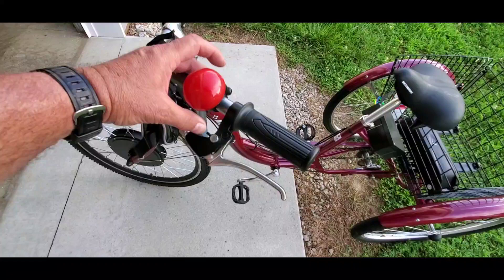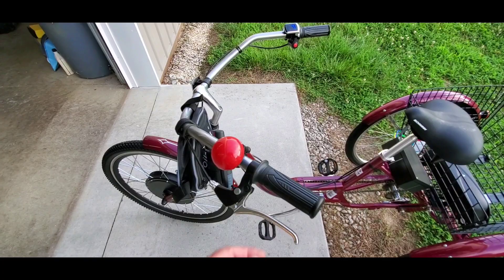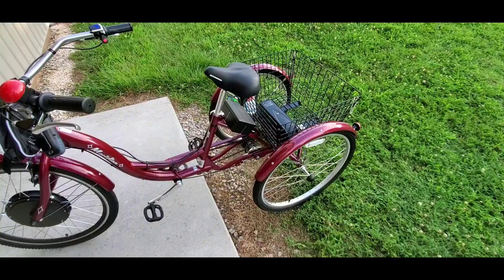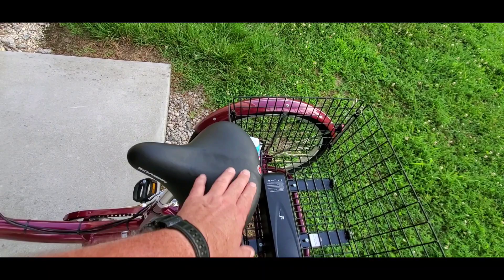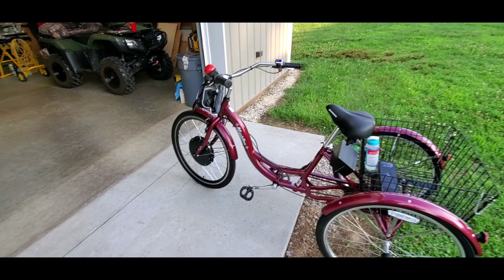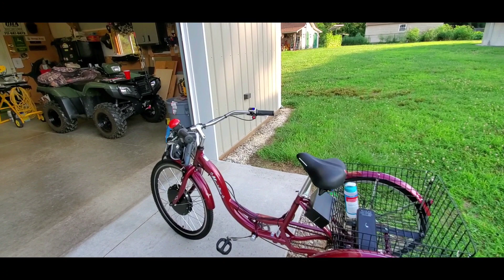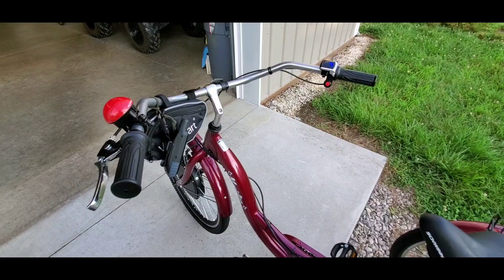I put a horn on there for my dad — Father's Day, me and my wife and Kinsley did that. You can blow it once or hold it down and that'll get people's attention. It's a nice bike. I got the seat angle adjusted — that's comfortable for me, though it could probably be a little flatter. Wear a helmet — man, you can hurt yourself on these things. It goes fast. I put my GPS on there to track what's going on.